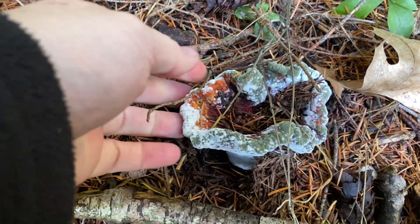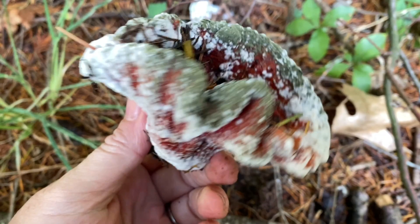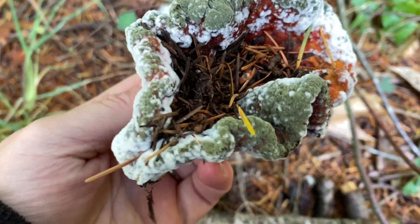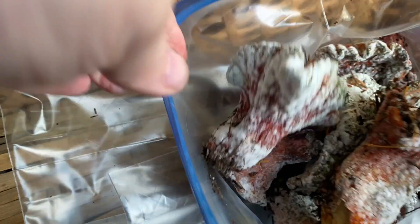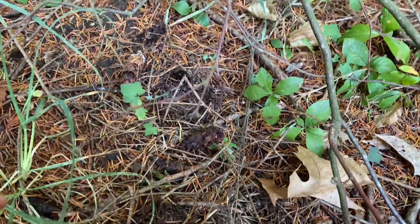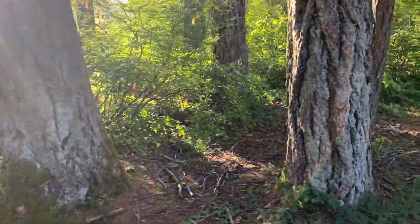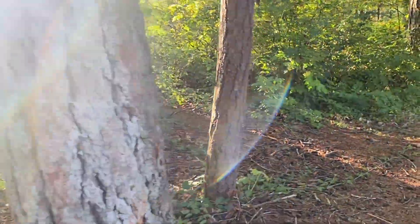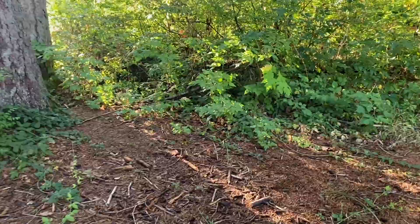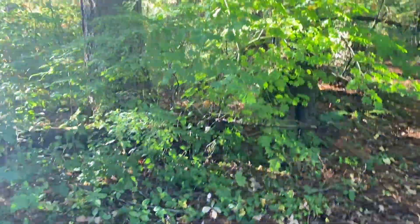These lobster mushrooms have seen better days. It's the end of the season and we've just had a big rainfall, so you get this tertiary fungi growing on top. They're not good for eating anymore, but they're certainly good for dyeing still. I'm harvesting them from out in the woods — you find them in a lot of mixed forests, often on the edge habitat with deciduous and coniferous trees during the fall season.